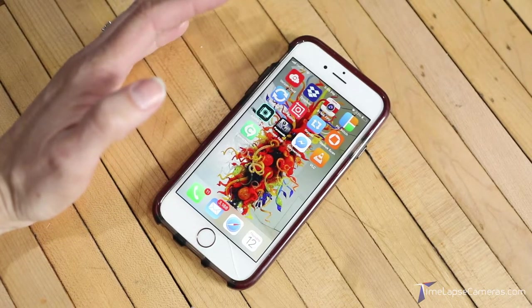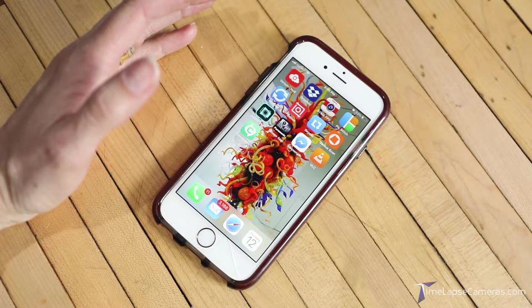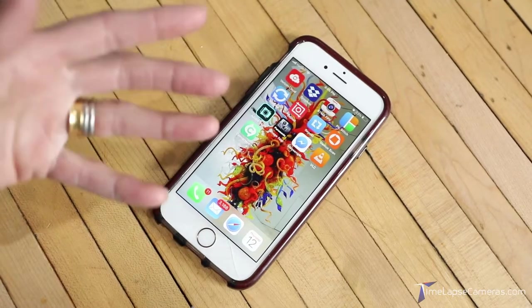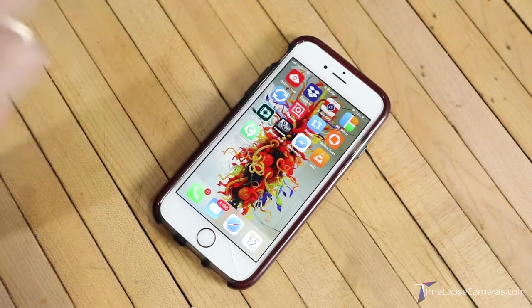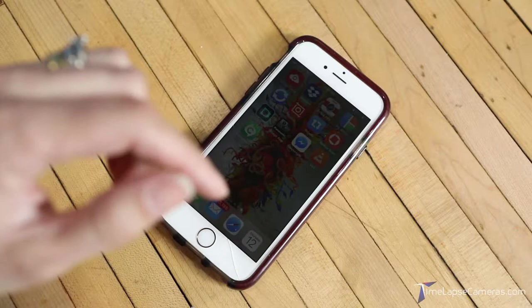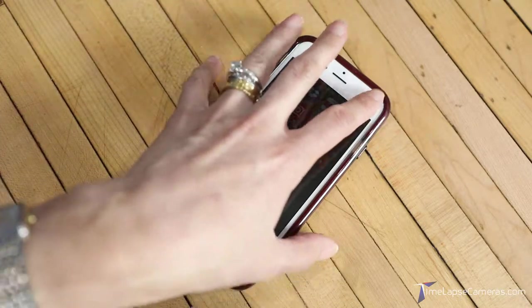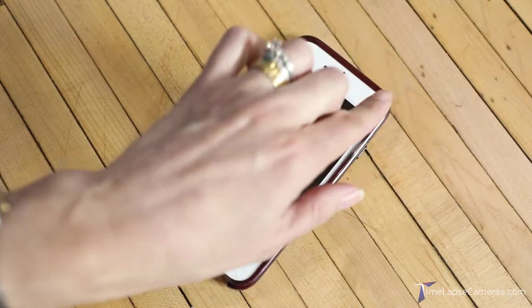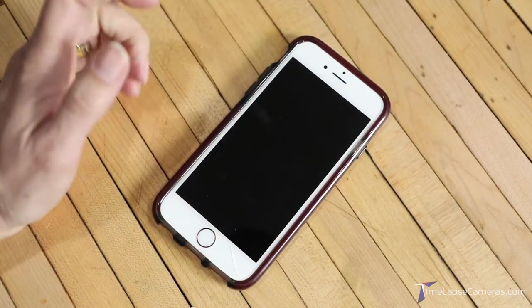Hi, this is Marie from timelapsecameras.com. Recently we've had a lot of our users say they've got great content captured by the Bruneo camera in AVI file format and want to get it to Instagram. The problem is that AVI file format is not recognized by iPhones — you just can't jump that file onto the phone, it will not recognize it. So we have to convert it.